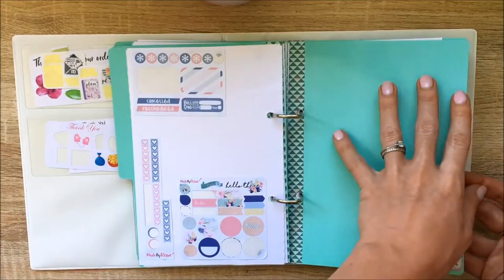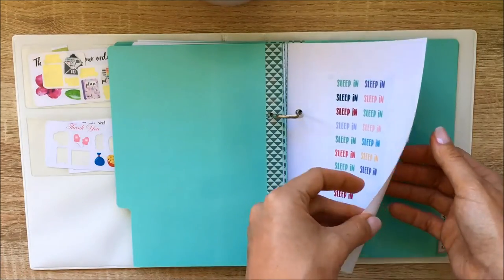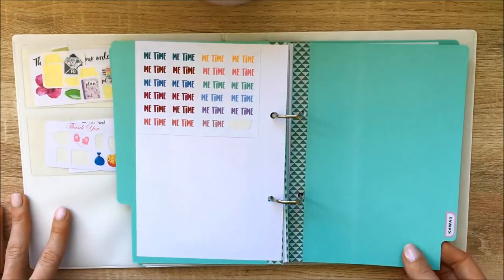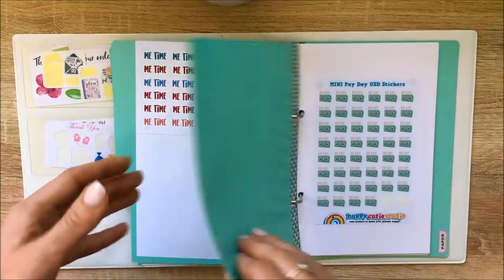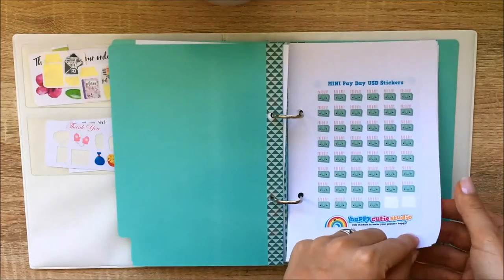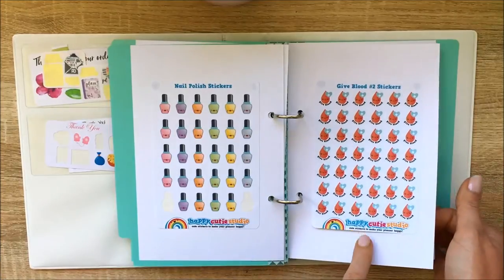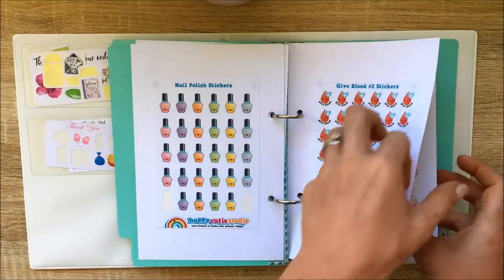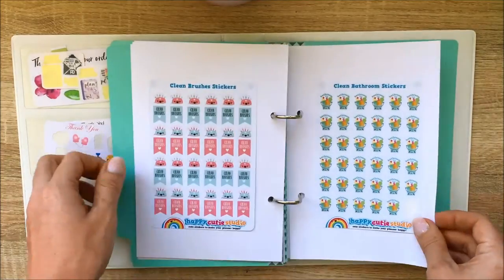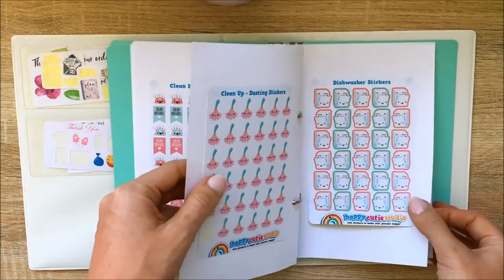The next section is 'words' — just little words I like to use, like 'sleep in' and 'mealtime,' which I love. Then there's my kawaii section, which I think is so cute. These are payday stickers and nail polish designs, all from Happy Cutie Studio. I'll go through and show you — Happy Cutie, Happy Cutie, Happy Cutie Studio — they're just too cute, and I've already got more in my Etsy cart.